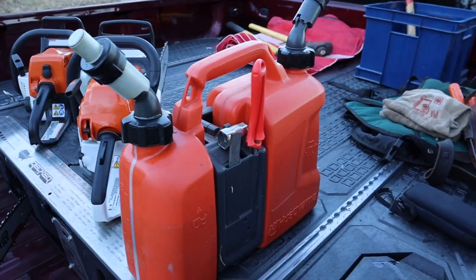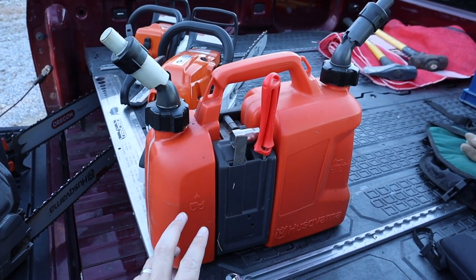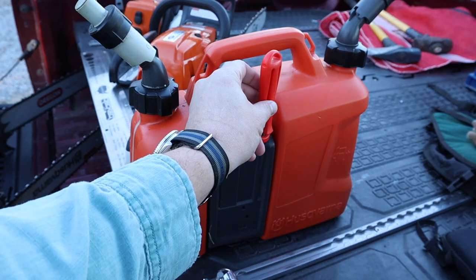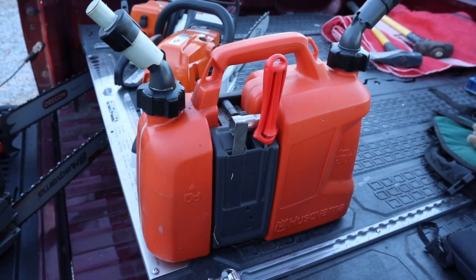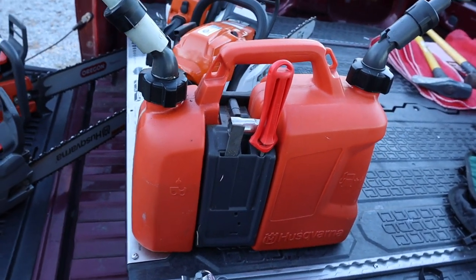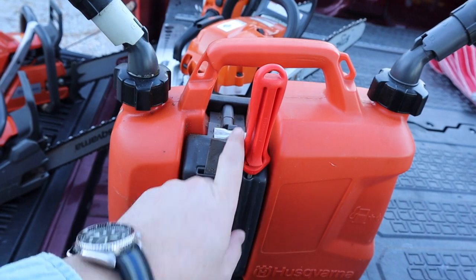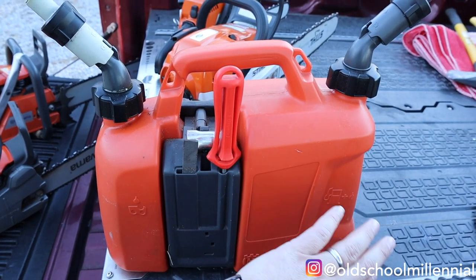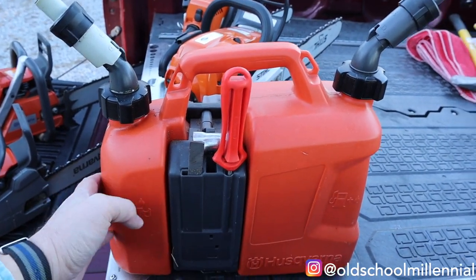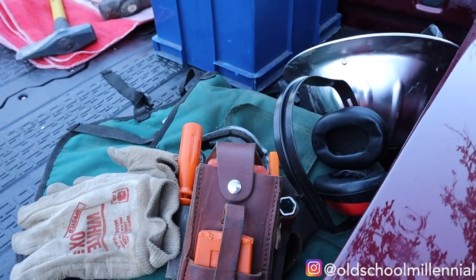And then I use this gas can — I love this gas can. It's very convenient because it's got a chainsaw sharpener that I can keep there and a flat file that I can use for filing the rakers. And then I can keep a scrench in there as well. It works great. So you've got your mixed gas and your bar oil. These are some of the things that I use whenever I'm cutting.